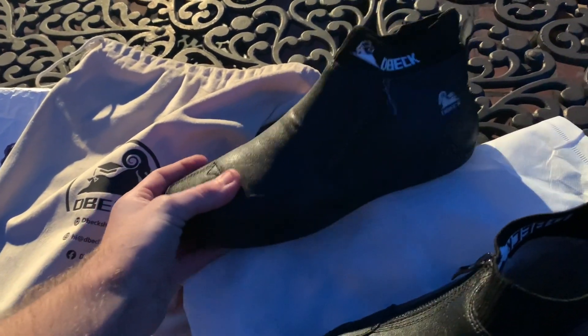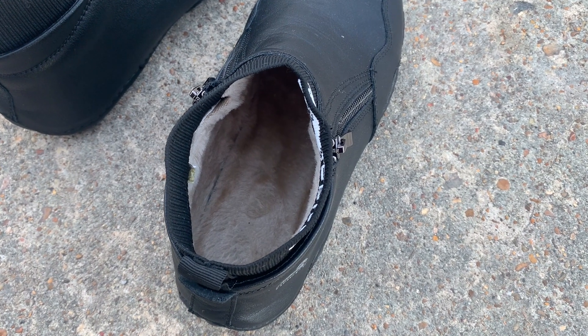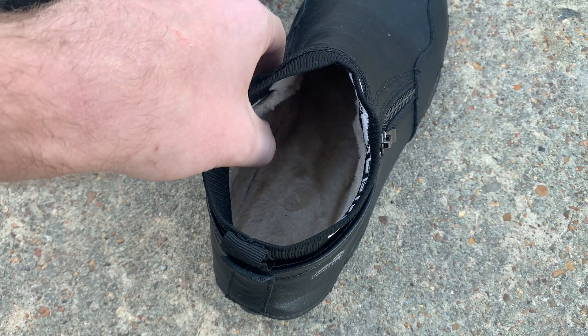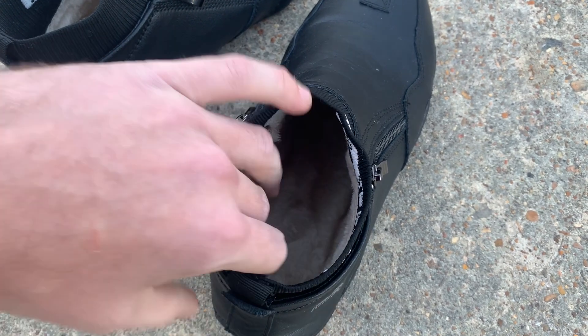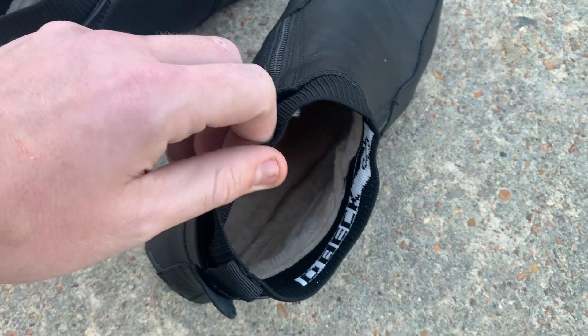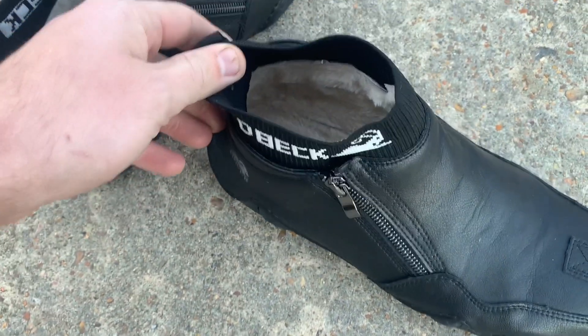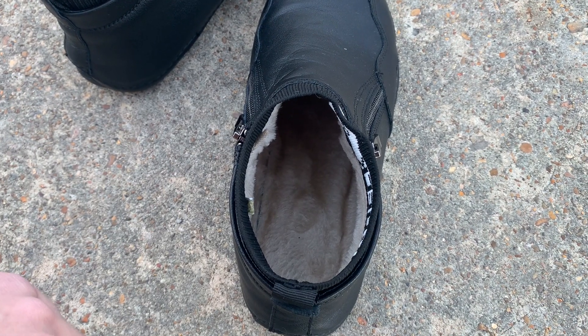Now we'll put these on and try them out. But first, let's talk about the material inside the shoe - it feels like some kind of wool. Whatever it is, this thing is super nice, very comfortable. The shoe will definitely be comfortable for sure. Even on the sides and in the back of the shoe, all this material inside - it's going to be super soft.